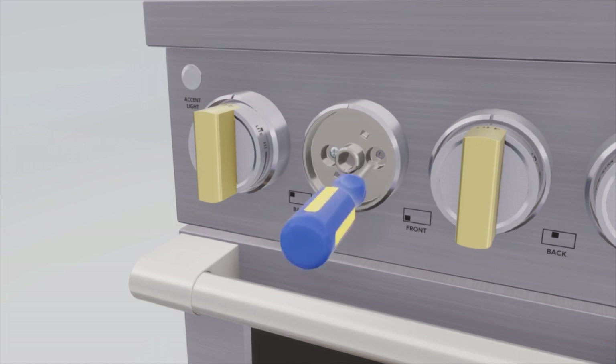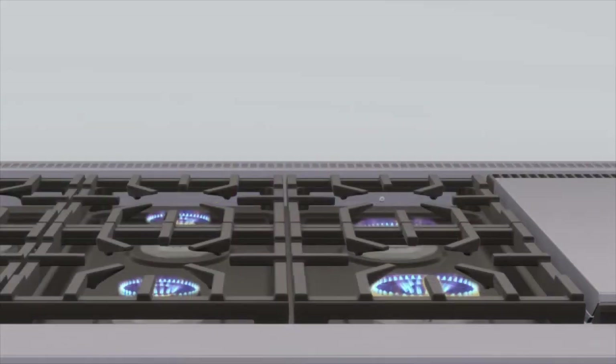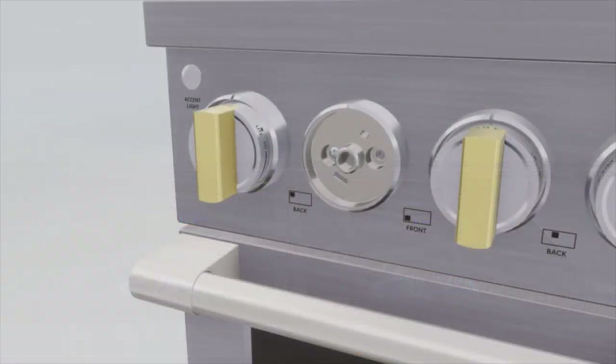If the flame appears too low or unstable, slowly turn the bypass screw counter-clockwise until a stable flame exists for each burner. Ensure the low flame is contacting the igniter and the burner head is grounded properly, or the spark module will continue to attempt to reignite the flame. Reinstall the right side bezel screw — do not over tighten. Replace and reinstall the knob.